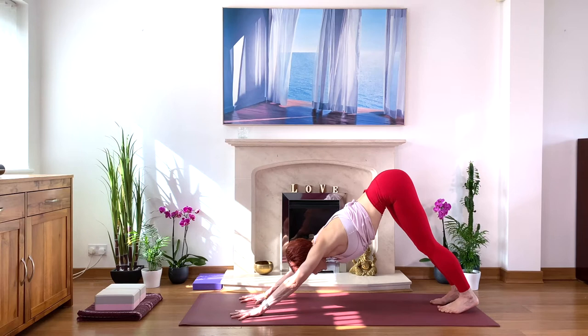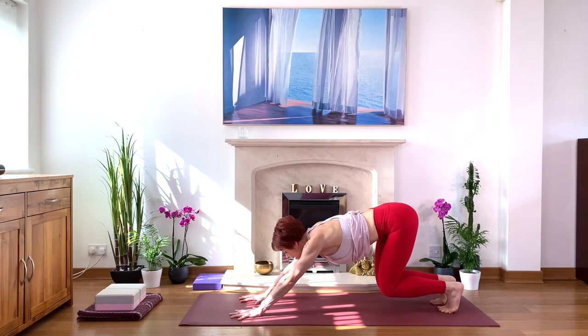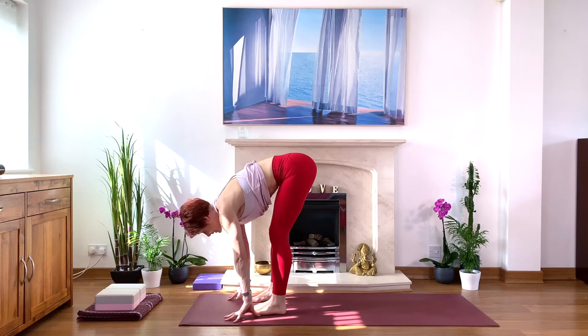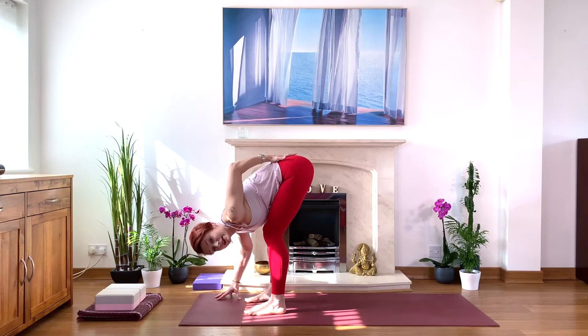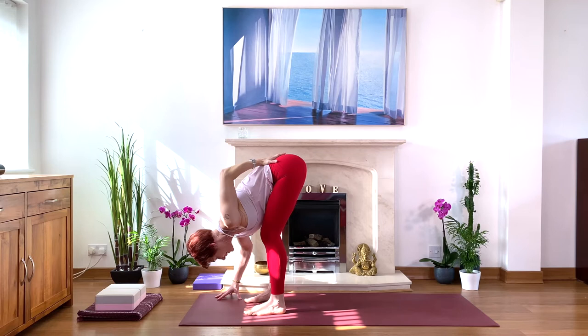On your next inhale, come up on your tiptoes. Look between your hands. Bend your knees and walk toward your hands into your forward bend. Make space between your feet — hips width apart or a little wider if you feel very tight in your lower back. Just take your feet wider, and it's okay to bend your knees. Take one hand at the back of the pelvis and check which way the pelvis is tipping — forward or back. We definitely want to tip the pelvis forward, not back. Squeeze the legs.